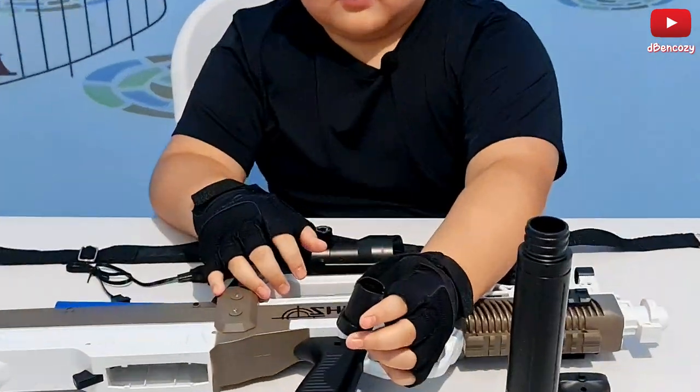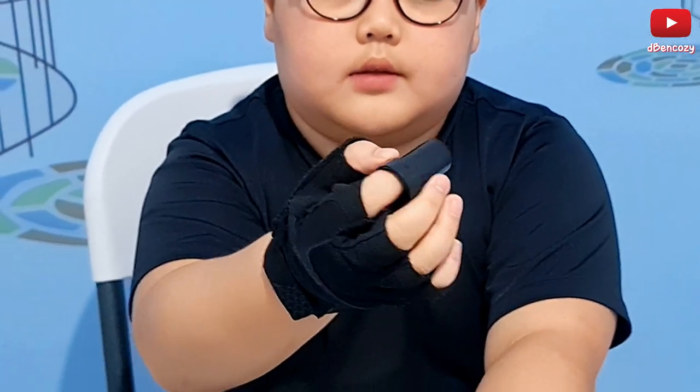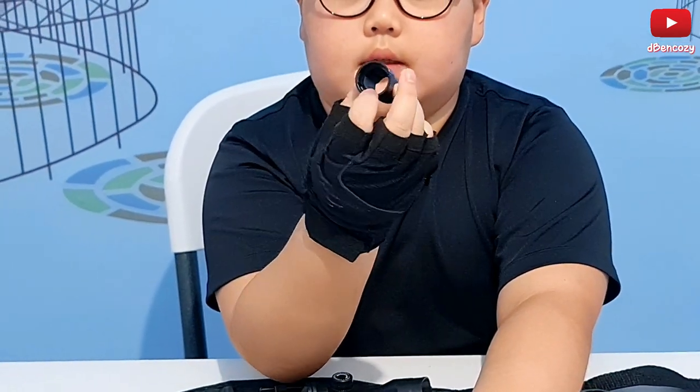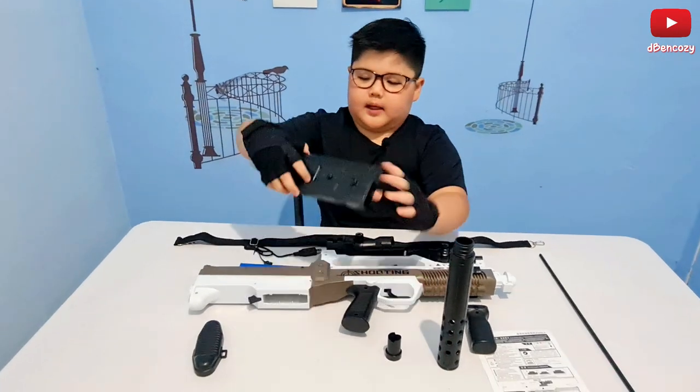Then we have the muzzle. There are some lines on it so you have to know how to put the muzzle in the gun.